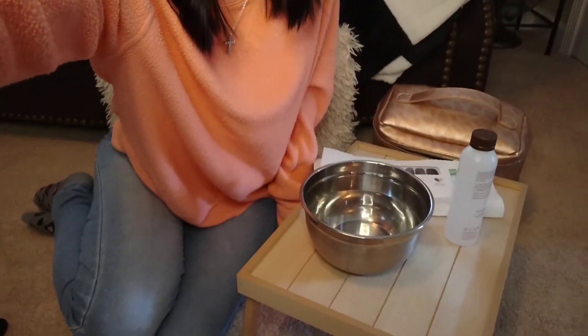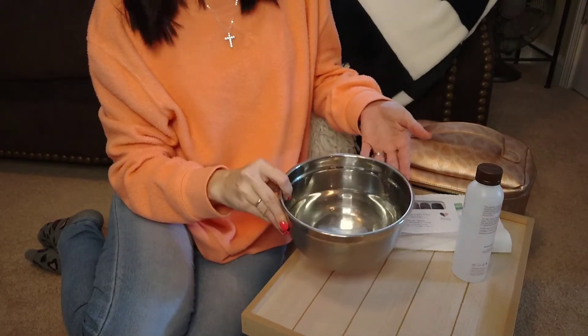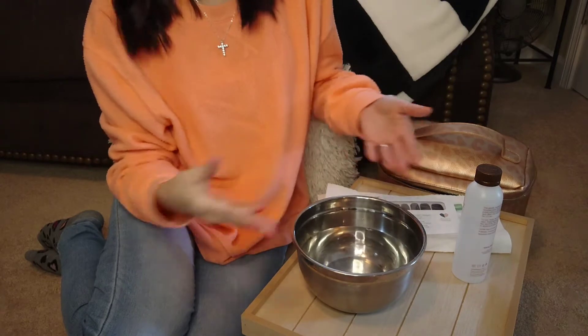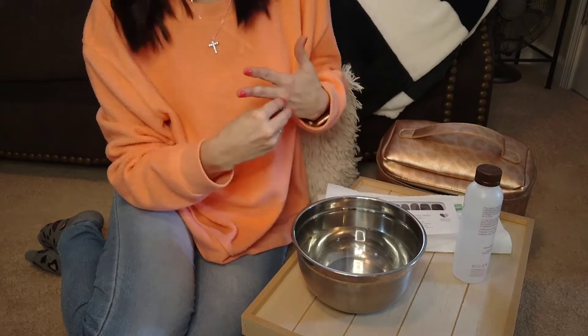So I'm just going to show you what I do to take my nails off. I'm going to move the camera down. I have a bowl of warm water, which I think the theory behind the water is that it will help get all around the nails to remove them. So I'm going to take my rings off.